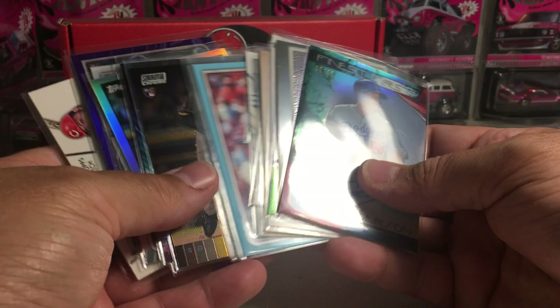Pretty fun box. Definitely not terrible, but not as huge as the first couple ones. With all these nice rookies though, that might end up overall being a better box. Alright — stay tuned for more videos.